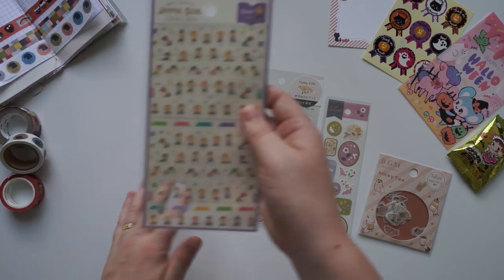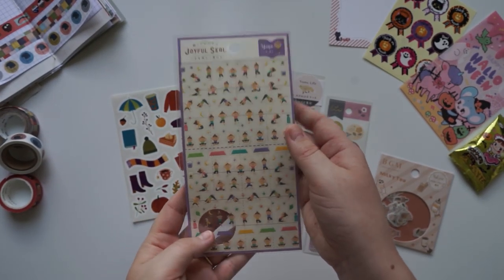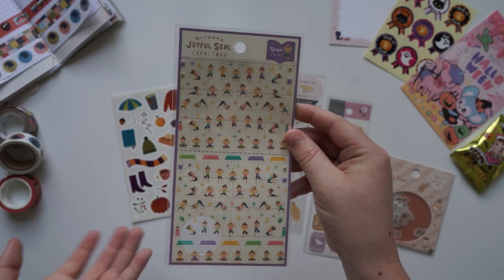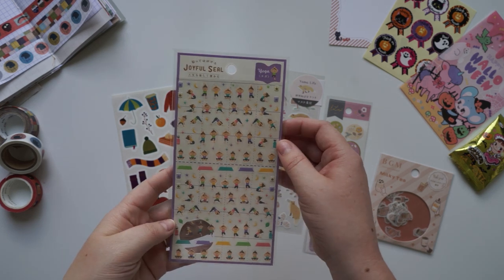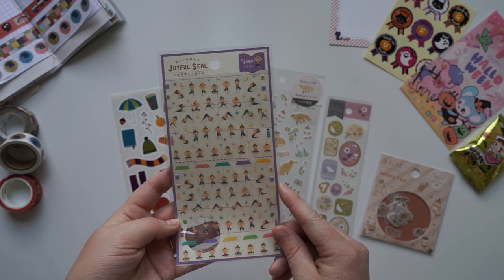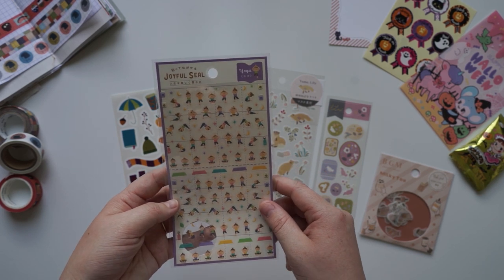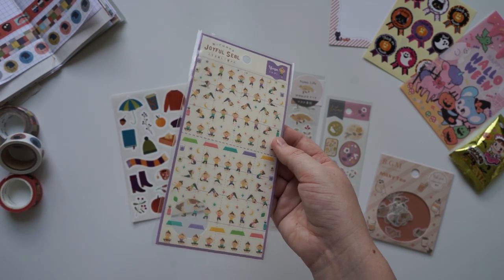This one here is a little bit different — it looks like specifically planner stickers, but it's got this little yoga girl doing all these different yoga poses. So quite random, and I don't know how I'm going to use that because I don't usually use planners that much. But what I was thinking is I actually do yoga every Tuesday, so maybe if I do yoga on Tuesdays I can put it into a little tracker journal and see how many times I do yoga a year. Or I could think about that later.